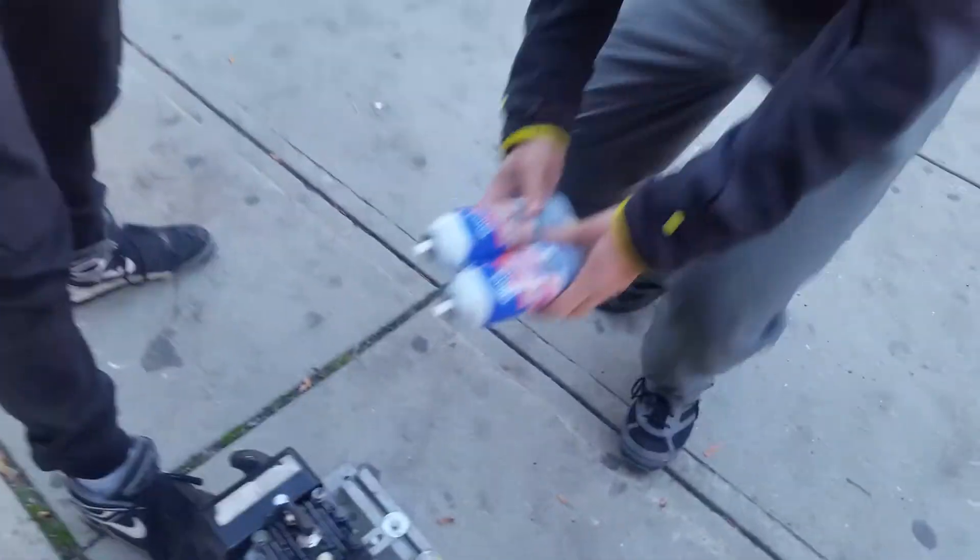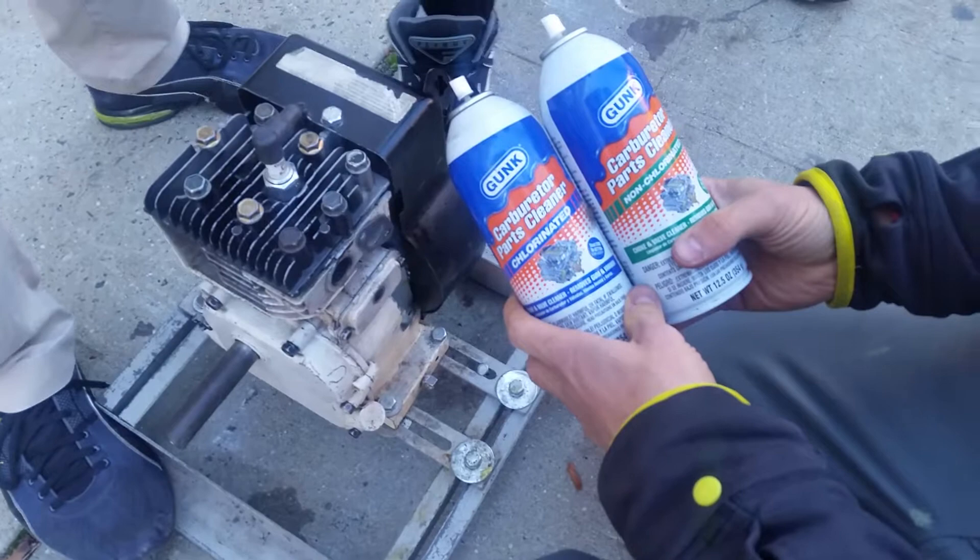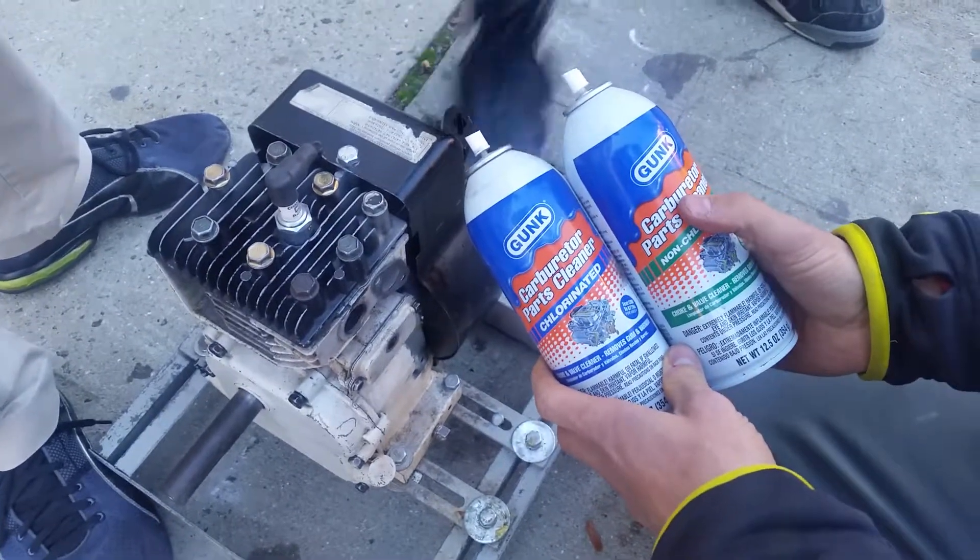All right, we're here at Memorial High School and we're doing small engines. Check this out. Sometimes when you run engines without a carburetor and you just want to see if everything's functioning correctly, you might use carb cleaner.